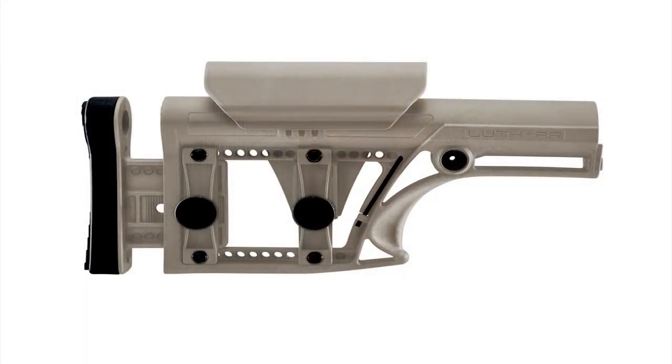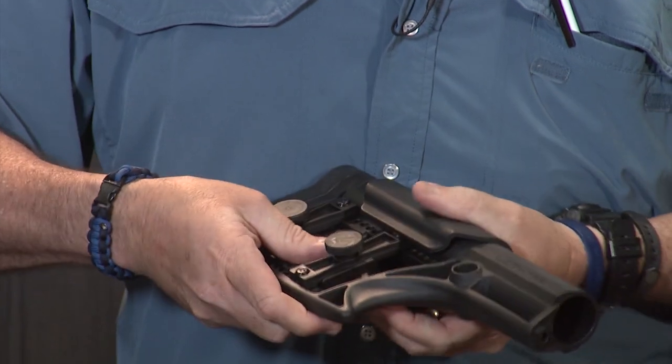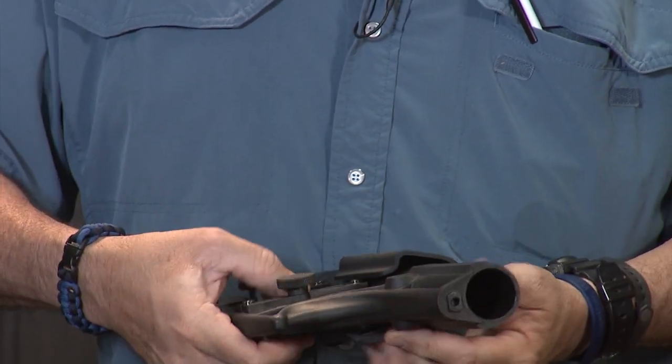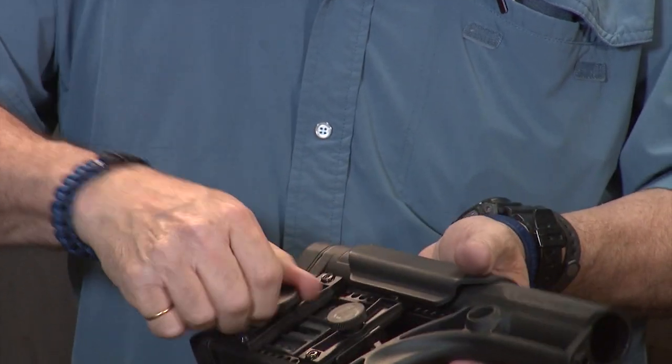What does MBA stand for? It stands for Modular Butt Stock Assembly. Why modular? They make several variations of the stocks. They make it for the rifle, which is the MBA-1, which comes in tan or in black. The stock is fully adjustable for cheek rise — you can raise or lower the cheek — and for length of pull.